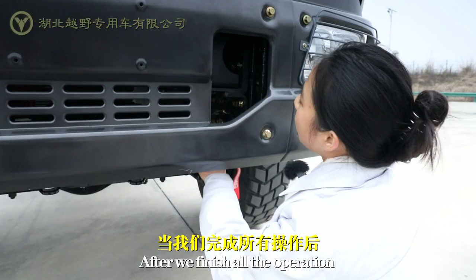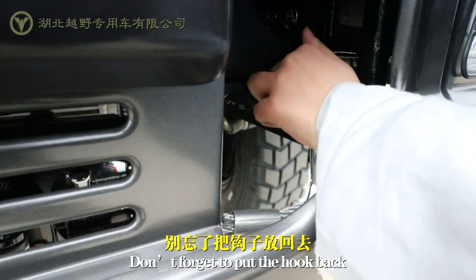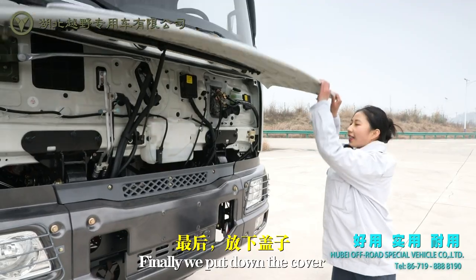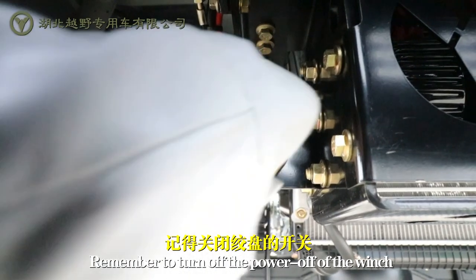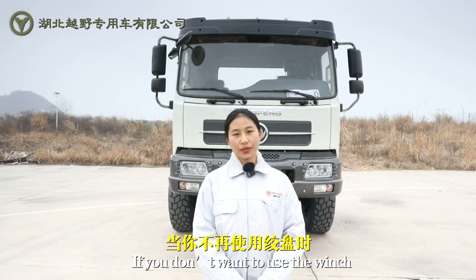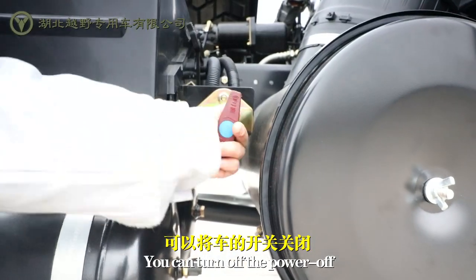After we finish all the operation, don't forget to pull the hook back. Finally, we put down the cover. Remember to turn off the power of the winch if you don't want to use it. When the vehicle stops, you can turn off the power.